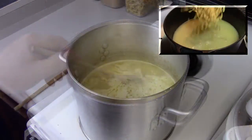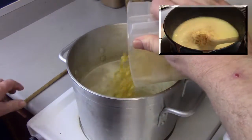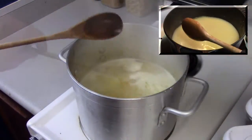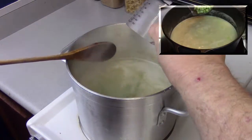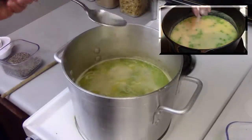Bring it to a boil, then add two cups of medium-sized egg noodles. Then add a cup of frozen sweet peas and cook the whole thing for about eight minutes, stirring occasionally.